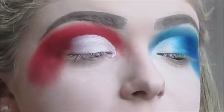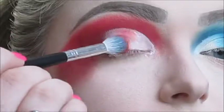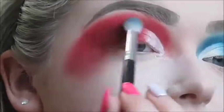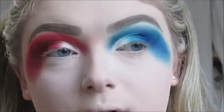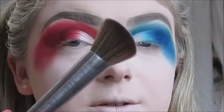Now I'm going to do the same on the other side just with the red shades I used. Now we're going to finish off the face makeup. I'm going to contour with a mixture of the two contour shades from these palettes, applying it with the Urban Decay Contour Definition Brush.